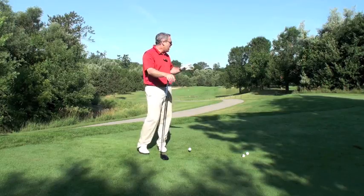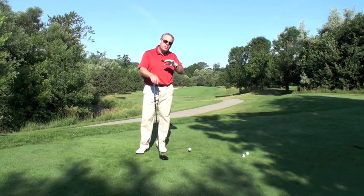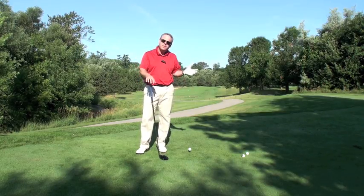But I'm only trying to go for the 150 marker — I'm only trying to hit this drive 250 yards.